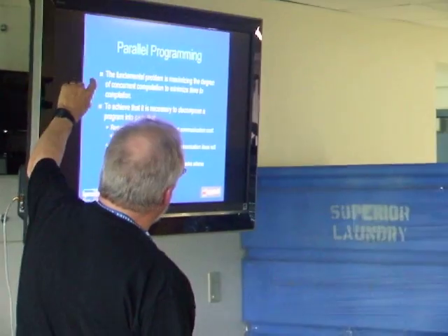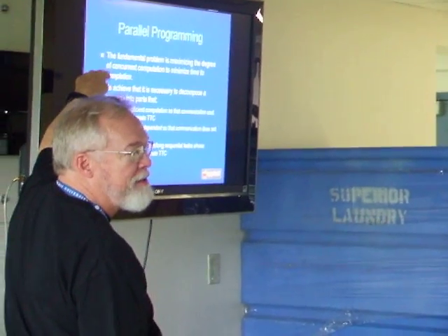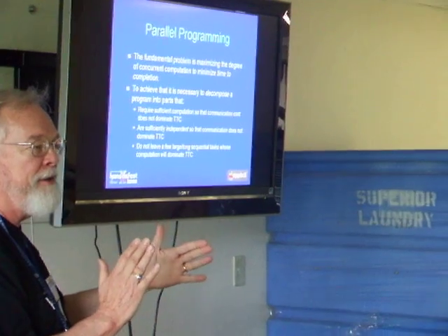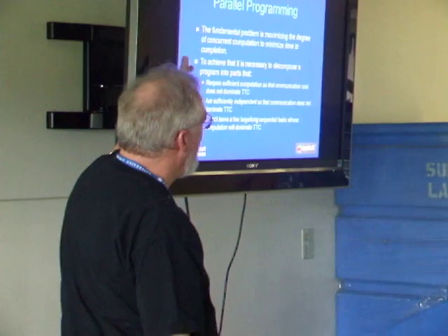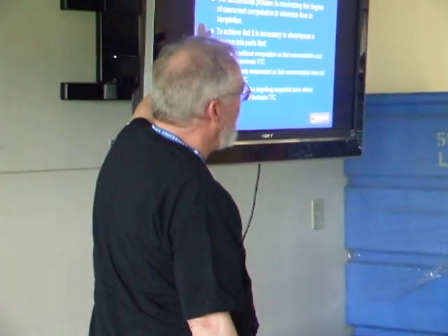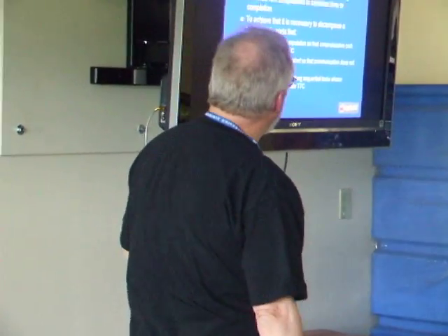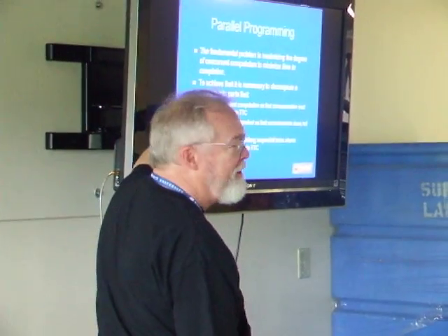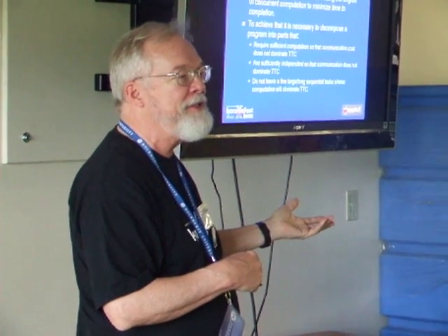So when you're doing parallel programming, what you're trying to achieve is get as many things working simultaneously as possible, so that the total amount of time required to finish the problem is reduced. And to do that, you've got to decompose the program into parts. Each part has to do enough computation so that the business of getting it started and getting the result doesn't take longer than doing the computation itself.